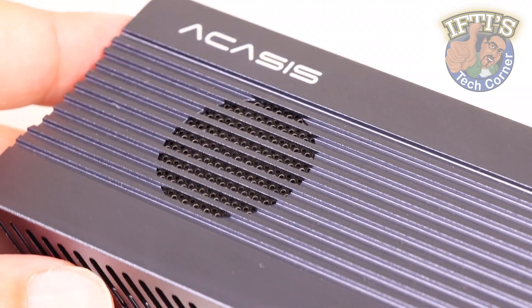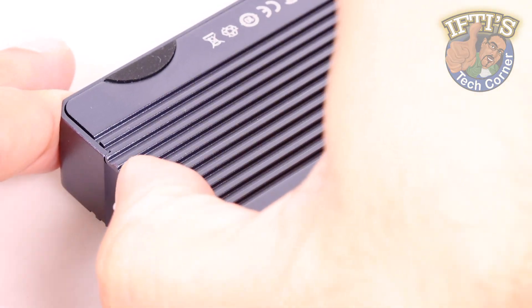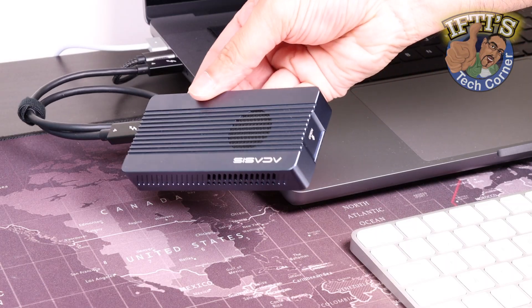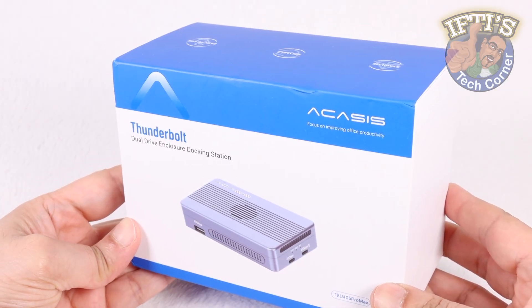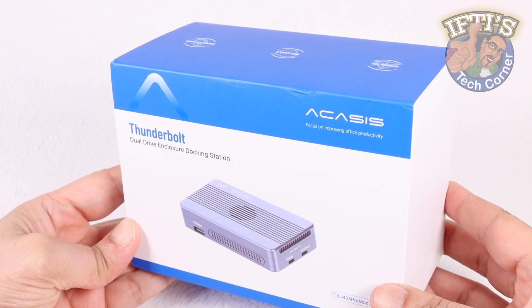Akasis are no new players when it comes to high performing external SSD enclosures, and I was left impressed with the TBU405 Pro M1 which came complete with an active cooling fan. Take it a step further though and you get this — a dual enclosure complete with a mini docking station, the TBU405 Pro Max.